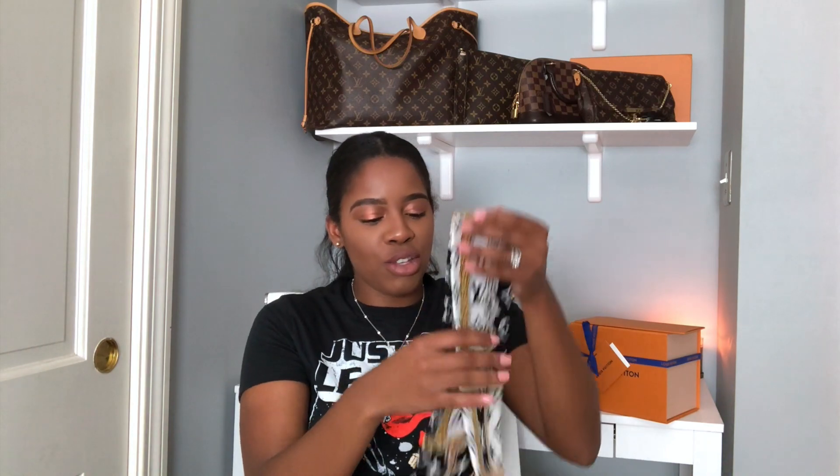I plan on using this in so many ways. I'm going to put it probably on my Alma BB, which is right there, and I actually picked it up for the next item I'm going to be showing you. For this bandeau, the monogram confidential bandeau costs $180. I'm on the website right now and if you're looking for it, it's available because it gives me the option to place it in the cart. I'm really excited about how this looks and how it feels.